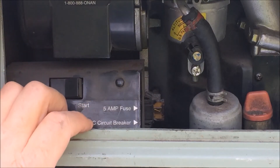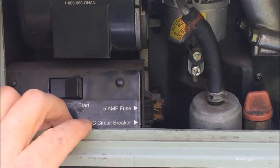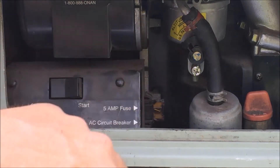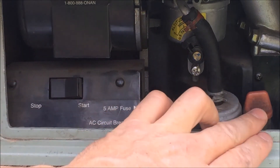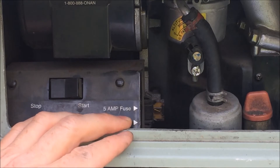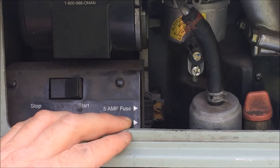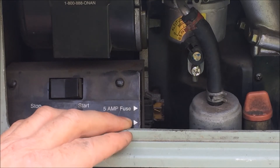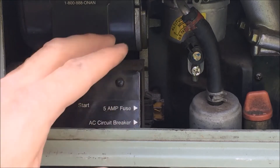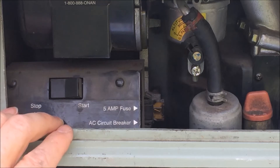Before you head out to a campground where you're going to be off-grid, you should do a check of your generator to make sure everything is in place. First, make sure there are no obvious leaks, smells, or anything coming off. Check to make sure your oil is up to the optimum level. Remember that if you have less than a third of a tank of gas — in some vehicles less than a quarter of a tank — the generator will not run. This is a safety mechanism to make sure you don't run your generator and your tank dry while you're off-grid so you cannot move your Rialta when it's time to leave. If everything checks out, go ahead and test start your generator.